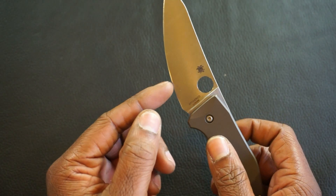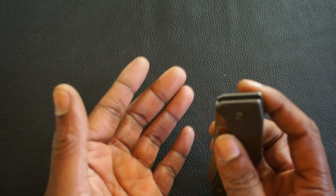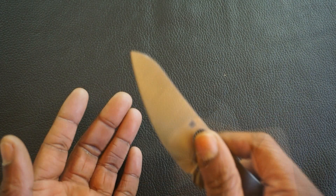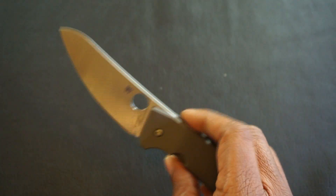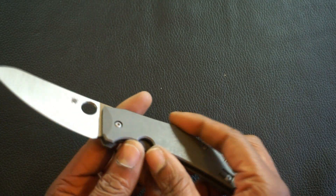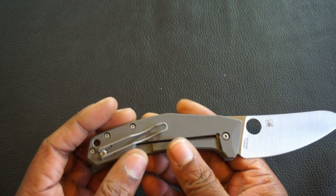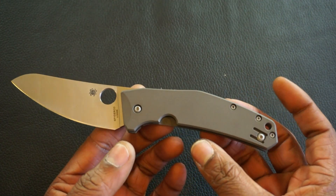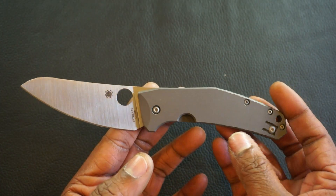It's extremely sharp right out of the box. The action wasn't as great — it was kind of chalky, like nails across a chalkboard. But as I fidgeted with it, opening and closing it for a while, it did smooth up. What I'll do is take it down, polish the washers, clean any gunk out, and boil it down. I may make a video on that — leave a comment below if that's something you're interested in.